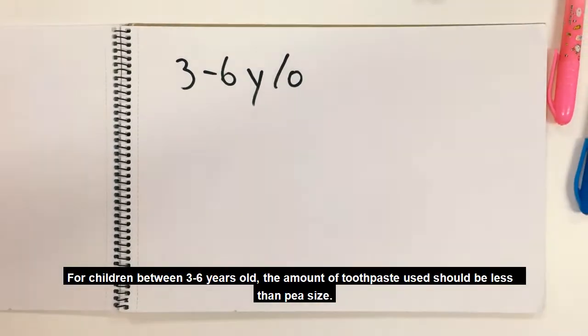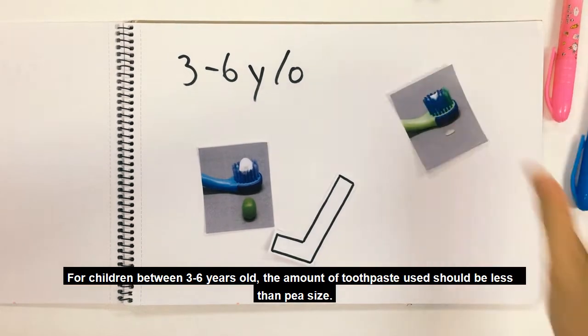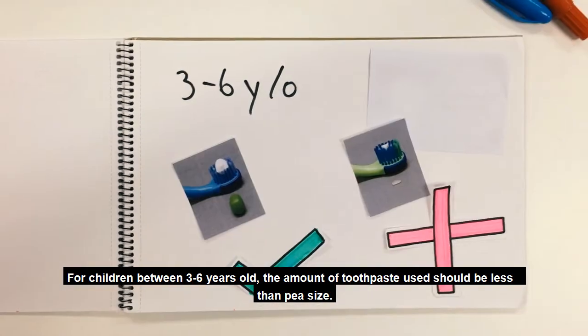For children aged between 3 to 6 years old, the amount of toothpaste used should be less than a pea size.